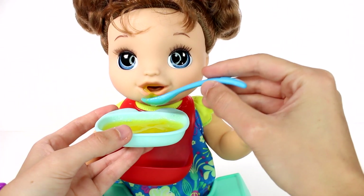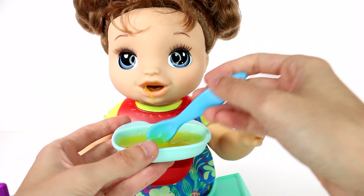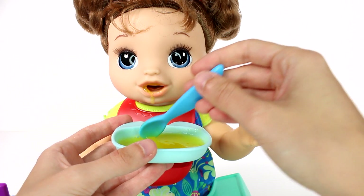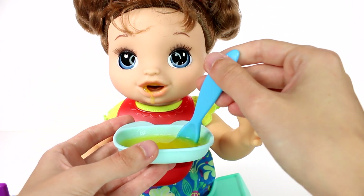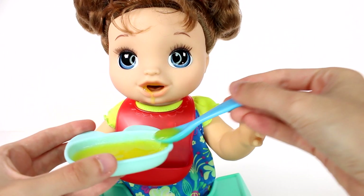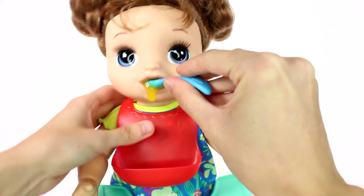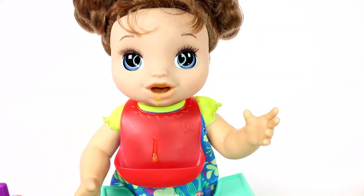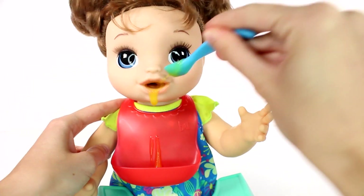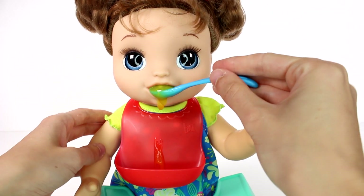Before feeding, place doll on the feeding tray on a flat surface. Make sure her diaper and bib are on during feeding. After a few small spoonfuls of food, give her a sip of water. Well, I can't give her food if she doesn't want it. Oh gosh, she's dripping food! Let's give her another spoonful — is she even eating any of it? It's all going into this tray.